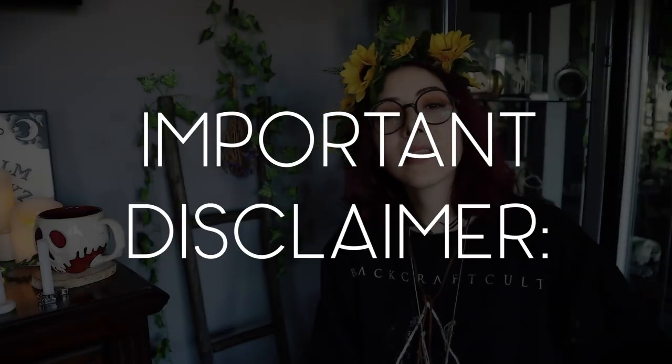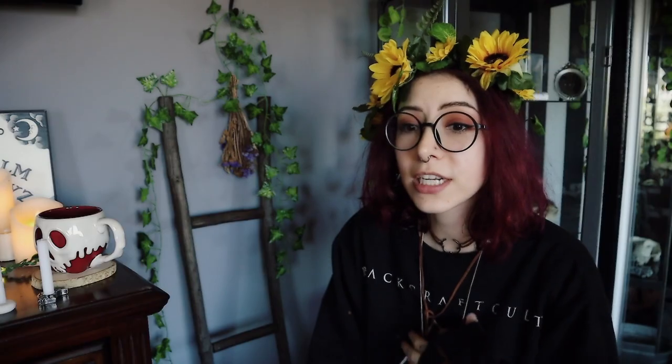I'd also like to put in a disclaimer that every witch has their own way. My interpretation of candle flame reading or spell candle dressing might be completely different from another witch's, and that doesn't mean either of us are wrong. It just means we're doing it differently, and that's totally okay.